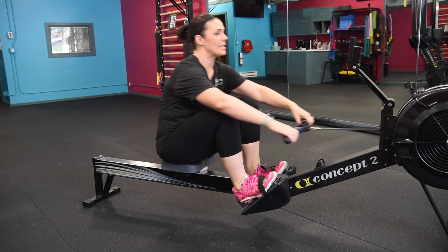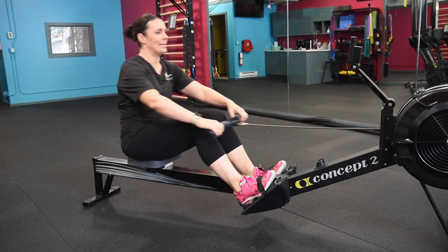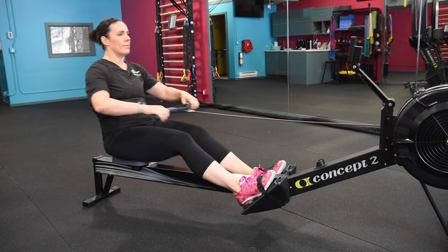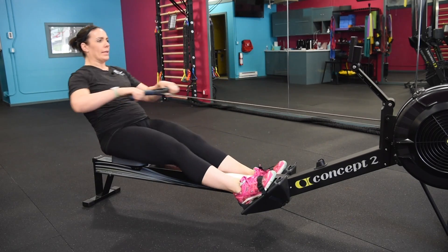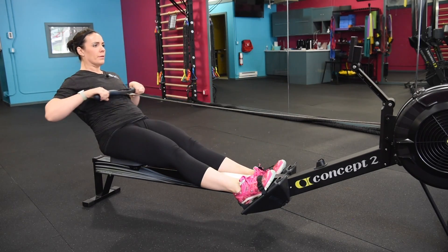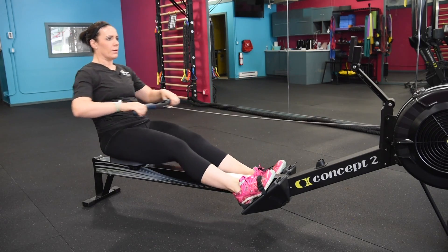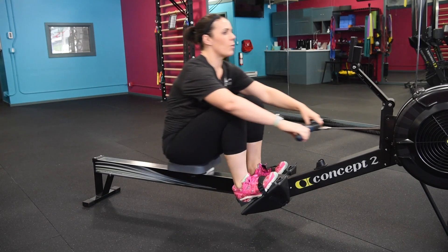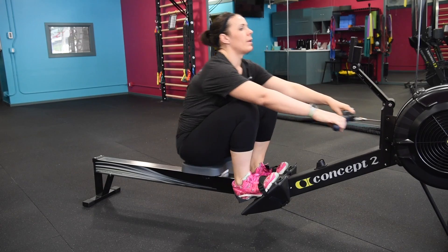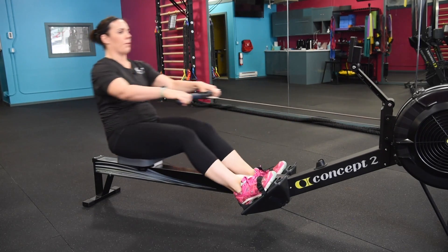We're going to take another push this time. Bring that cadence up again, right around a 26. Let's go in two — that's one and two. Power through the legs. Five more — four, three, two. Pressure down.